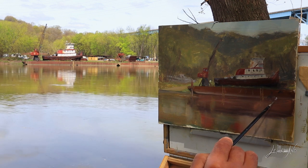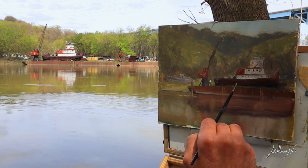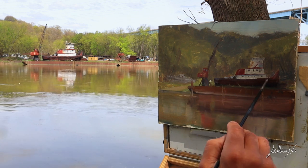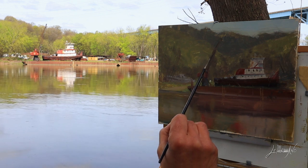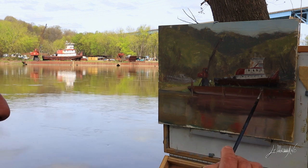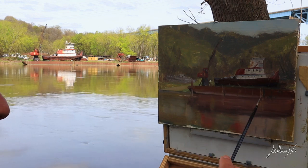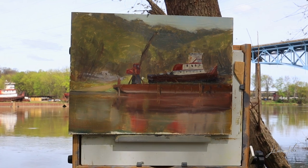You can see here from another angle — the boat there, there's a lot going on. I like the colors. It's a beautiful day; I was lucky the sun stayed up for a little while — I thought it was going to rain. So this was a very nice experience. And here is the finished painting, plein air.